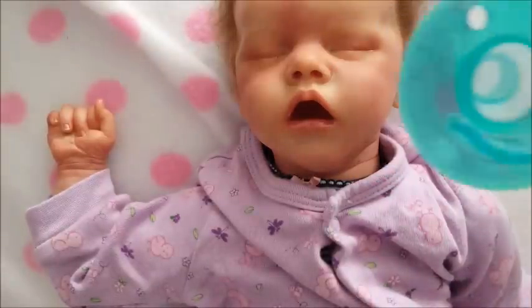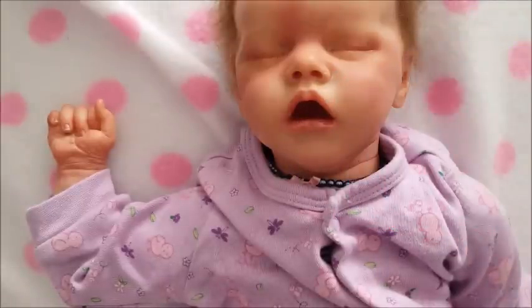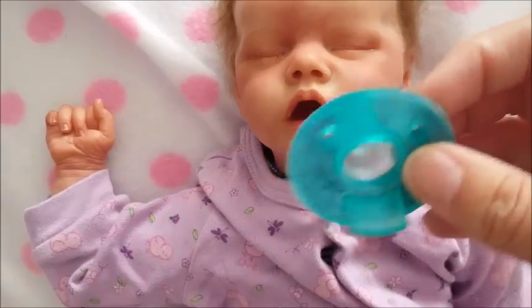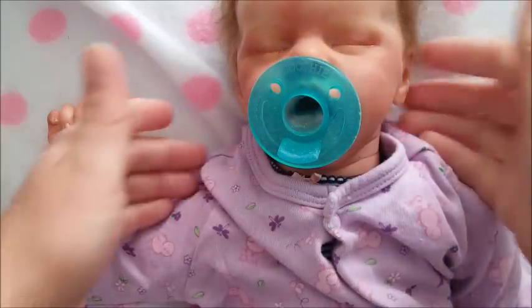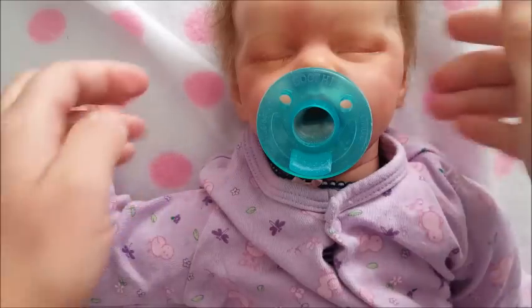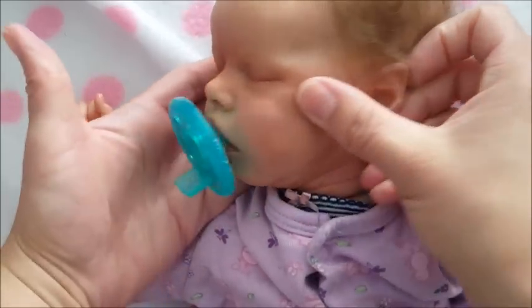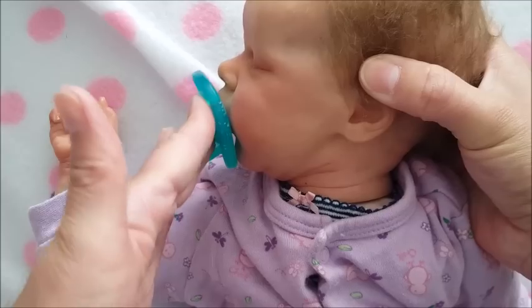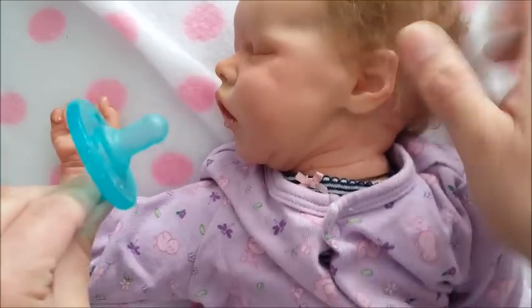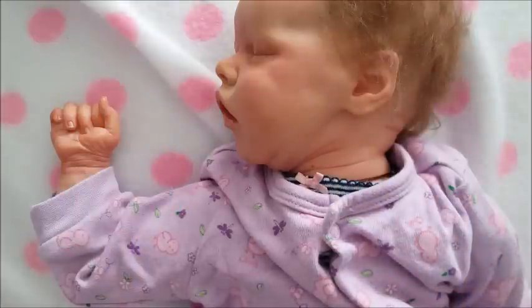I have this kind — I forget what brand it is, it just says 'Soothe Me' at the top, I got these online. They fit in her but I think it's kind of big on her face — it doesn't really go flat on her face so it's not really a favorite. You could cut the nipple to make it shorter and it fits a lot better, but I'm just talking about unmodified pacifiers for now.